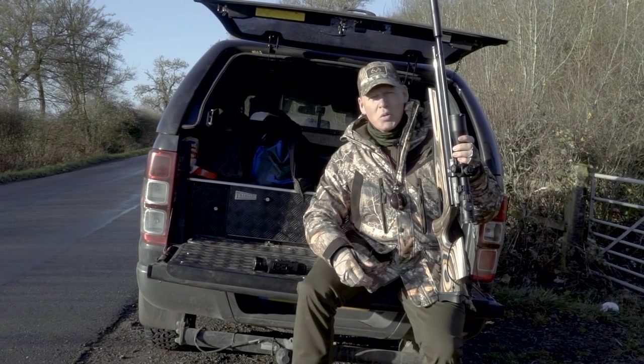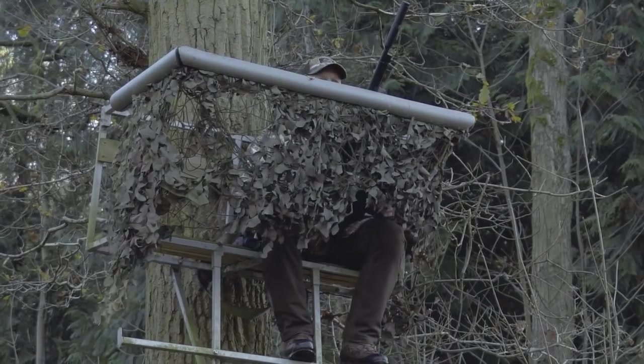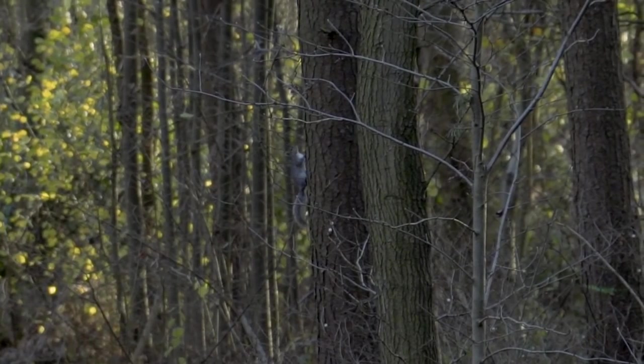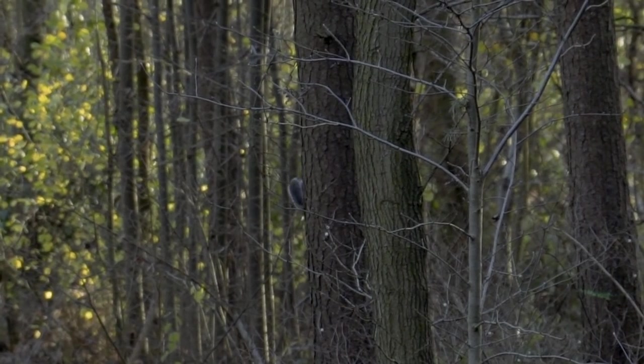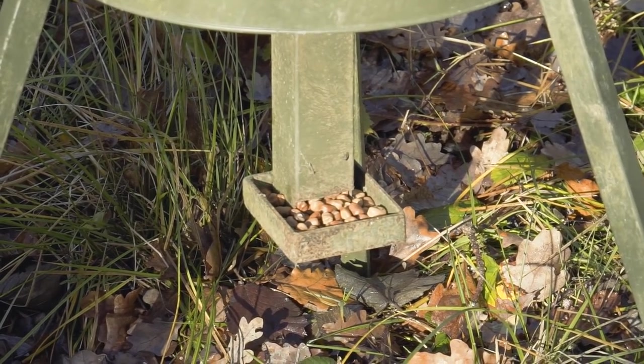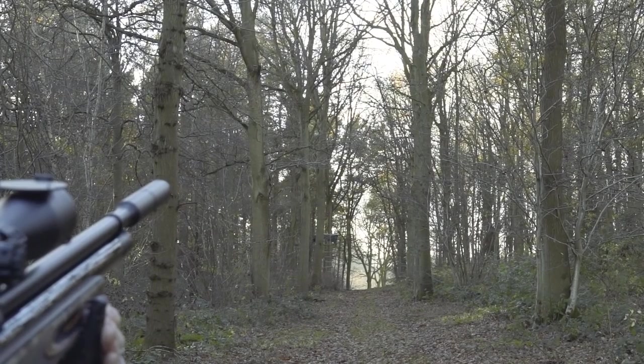Today I'm wearing my Deer Hunter Mouflon long winter jacket, expecting to be sat in the cold for a little while, but I don't think that's going to be the case today. The grey squirrel population in this area is exploding in recent years and really needs to be brought under control. It's a very important part of the woodland management program here on the estate, so they've asked me to come along and see if we can make a dent in them.